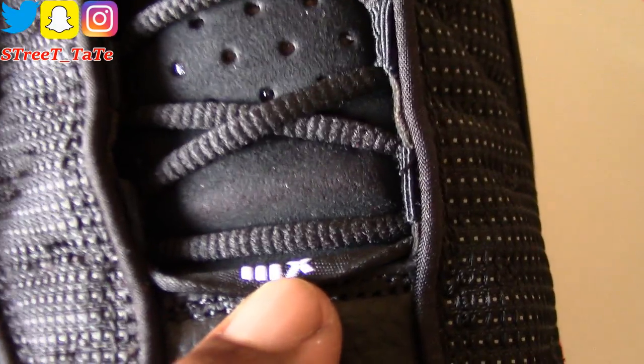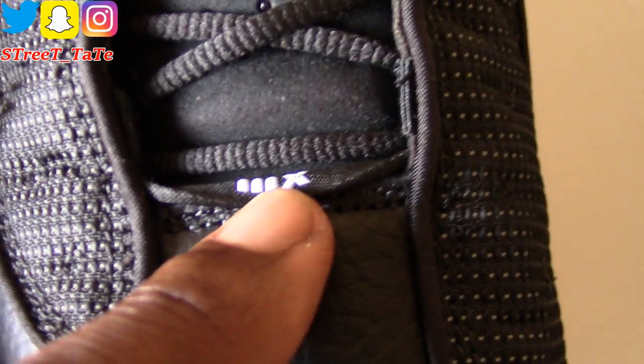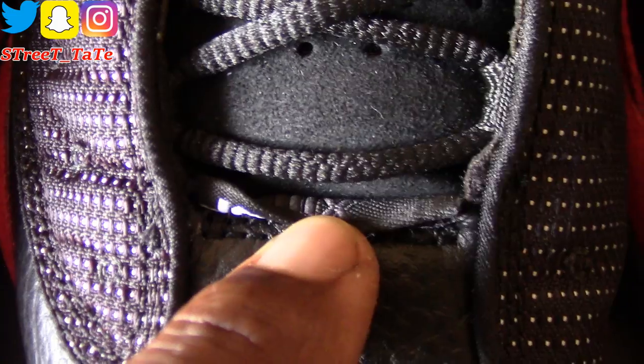There are still perforated holes on the tongues of all three, and all three have that middle stitch going across — consistent on all three pairs. Behind the Jordan tag there is a white number 13 on the 2017 version, a dark gray 13 on the 2013 version, and nothing on the back of the tag on the 2004 version.